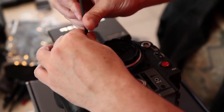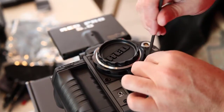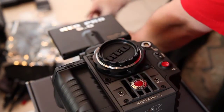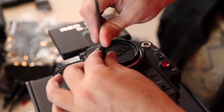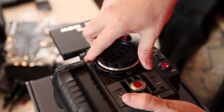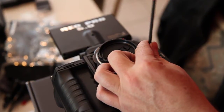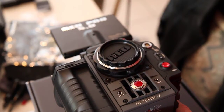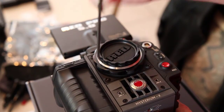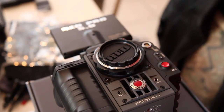Not tightening them down yet, just getting them in there and flush. They're all in there. Make sure it's properly seated and not sideways or anything. Then we want to tighten it like we would lug nuts on the car — opposites. Don't over tighten it because you don't want a stripped body. Easy.